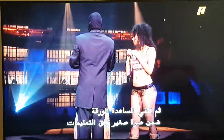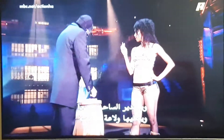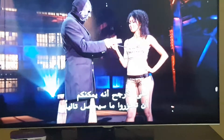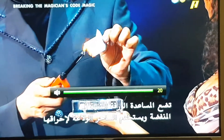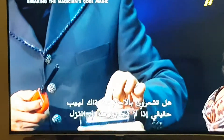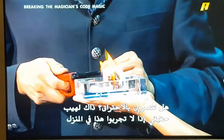The assistant folds the paper into a small packet as instructed. The magician turns back around and presents a lighter and an ashtray. The assistant places the folded paper into the ashtray, and the magician uses the lighter to set it ablaze. Those are real flames, so don't try this at home.